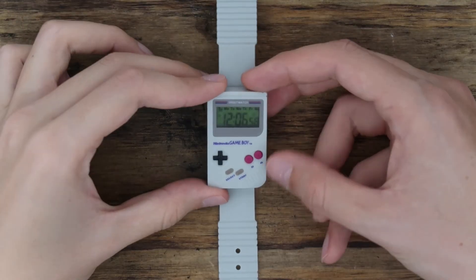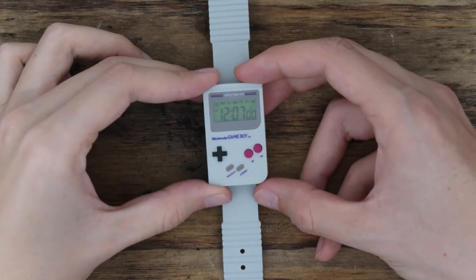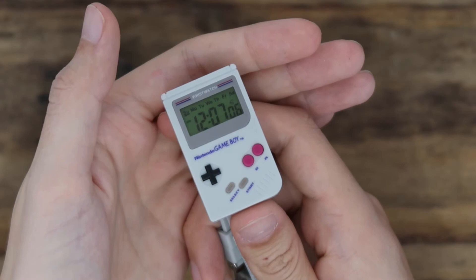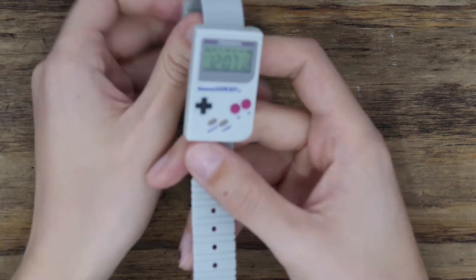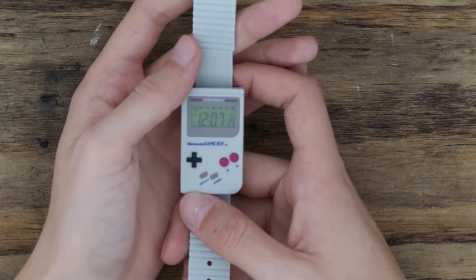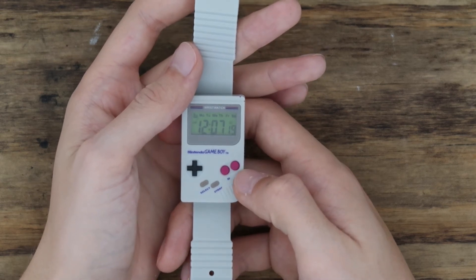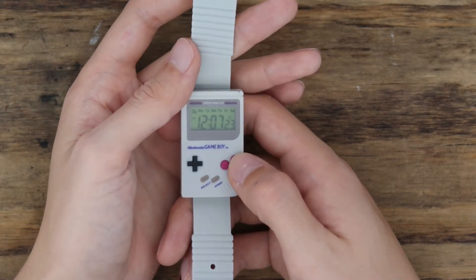I'll get the alarm going and play it. Can you hear that? Well, that's not as loud as I thought, but apparently it plays for ages. Those reviews must be stupid because that's not that bad.